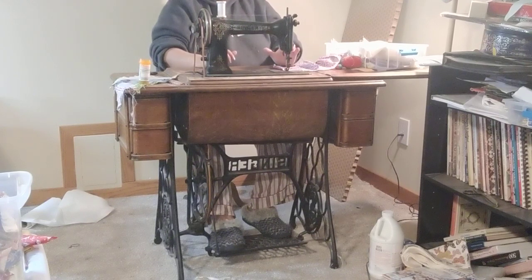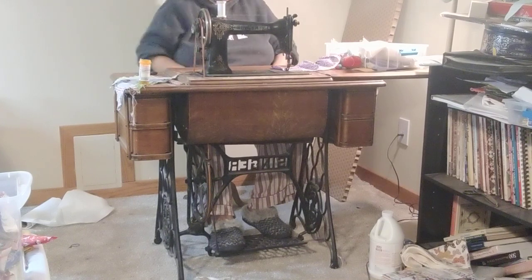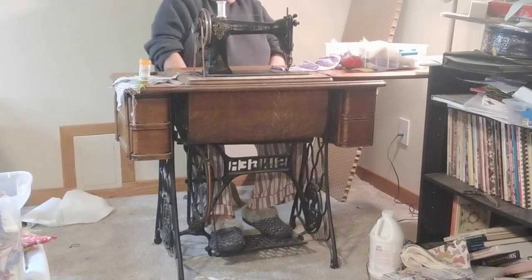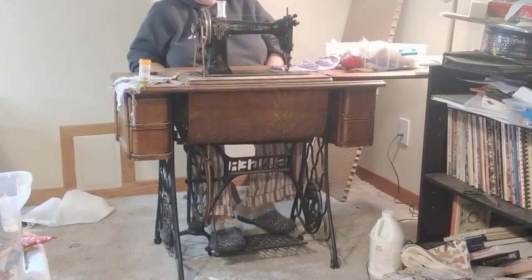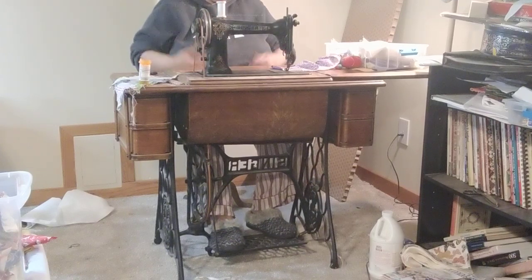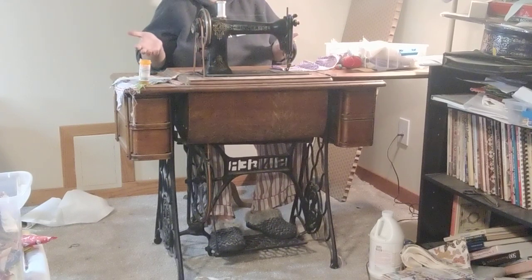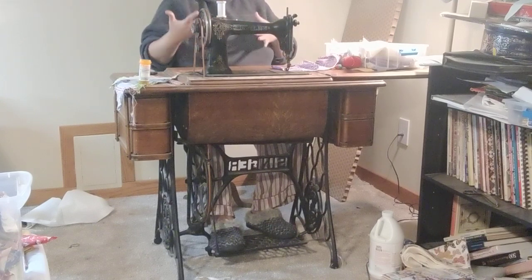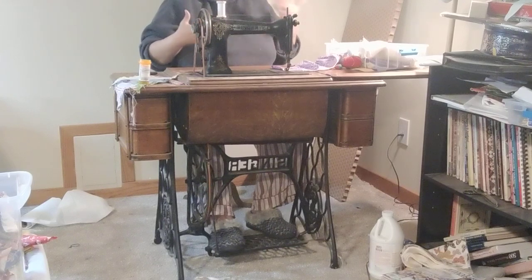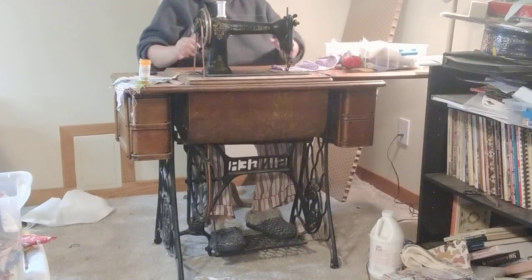I'm going to place my feet on the treadle pedal. You can see I have one foot completely across the pedal, and one foot on just the back little bit. What I'm doing with that is providing a little counterbalance. I know some people only treadle with one foot — that's totally up to you. I prefer to have both feet so I can balance out, and when my right foot gets tired, the other foot can take more activity.